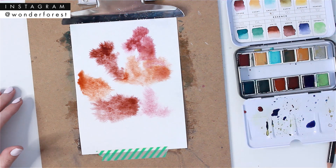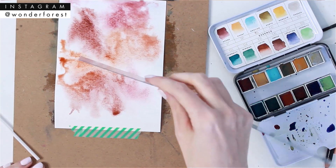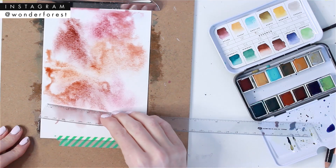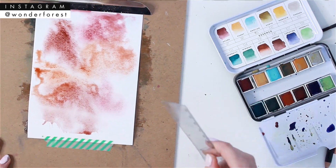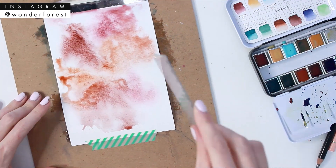Because the paper is wet, this is going to allow the colors to sort of blend together. I'm trying something a little bit different — I've never done this before. I just thought it might be fun to give it a try and see what happened.